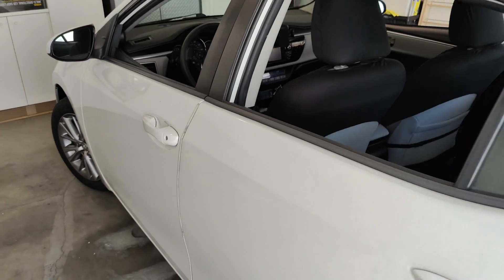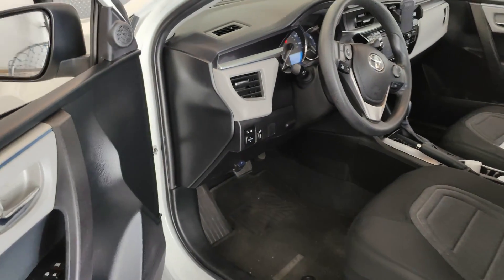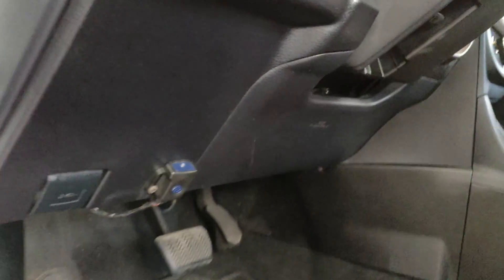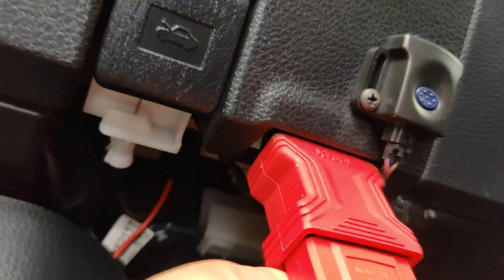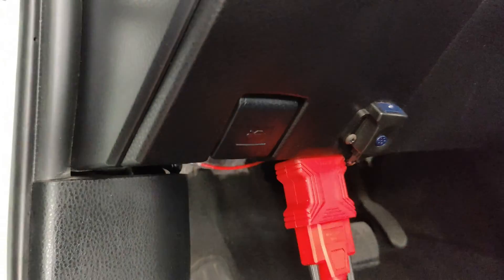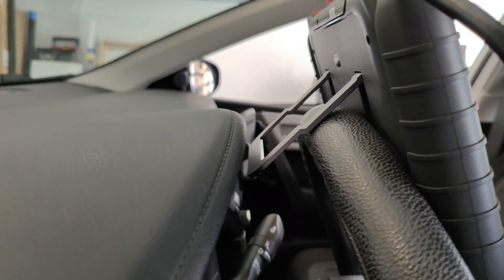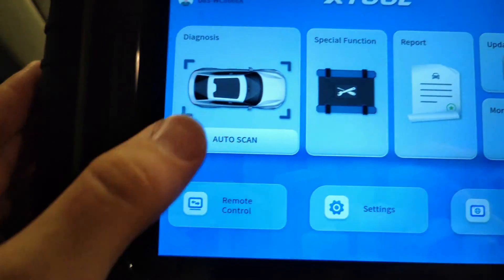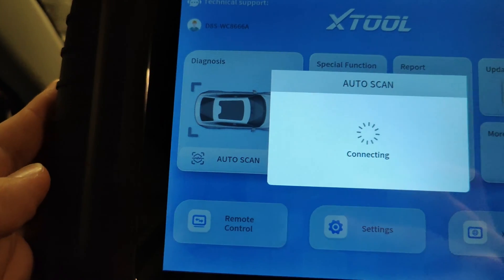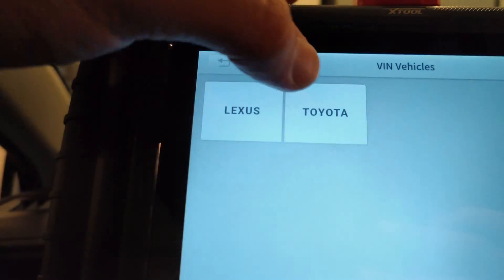Let's go ahead and put this diagnostic tool to use on my 2015 Toyota Corolla. Located under the steering wheel is the OBD2 port. Let's plug it into the OBD2 adapter to get started. Remember that built-in stand I mentioned? It makes the perfect hook to hold the tablet onto the steering wheel. Let's start by clicking the auto scan button, which uses the OBD2 port to detect the car's year, make, and model.